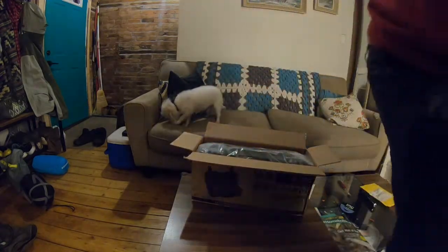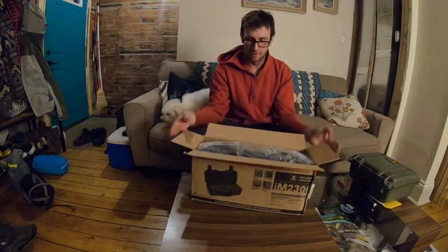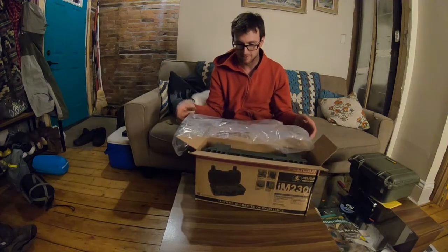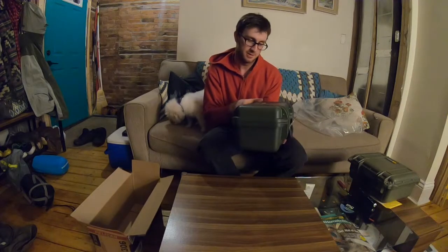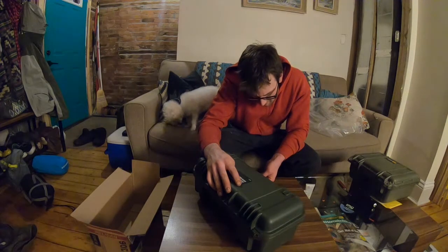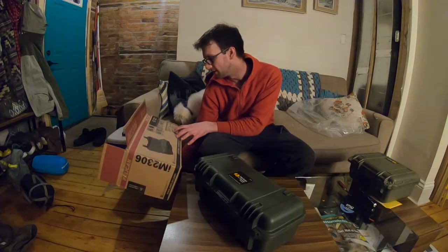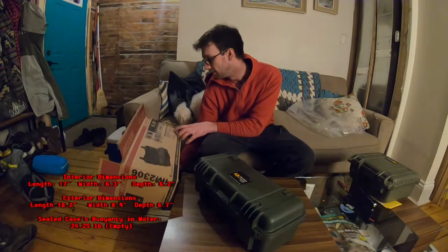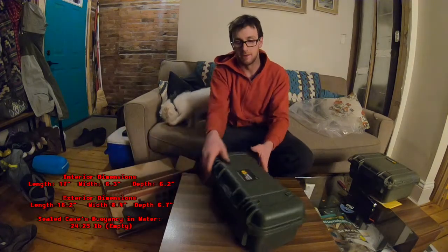My DSLR lives in a custom Pelican case - I'll show you that after. The Storm box comes open, here's the classic bag that slides off. Inside we have the IM2306. The interior dimensions are 17 inches long, 6.3 inches wide, and 6.2 inches deep. The exterior is 8.2 inches long, 8.4 inches wide, and 6.7 inches deep. It's available in black and OD green, and being a nerd I of course got OD green.